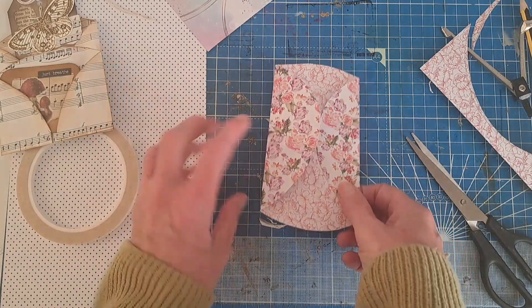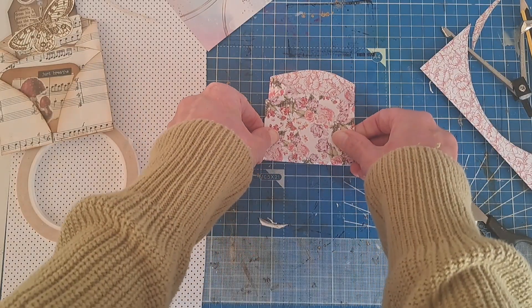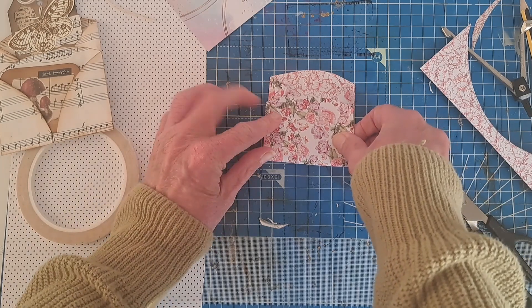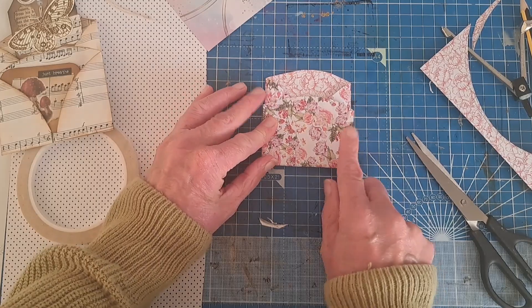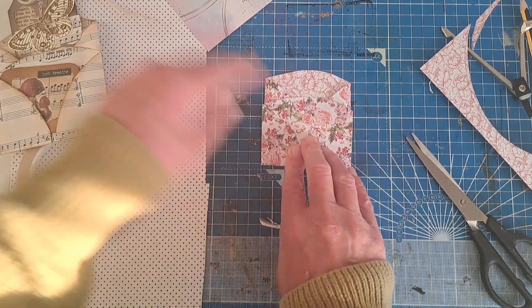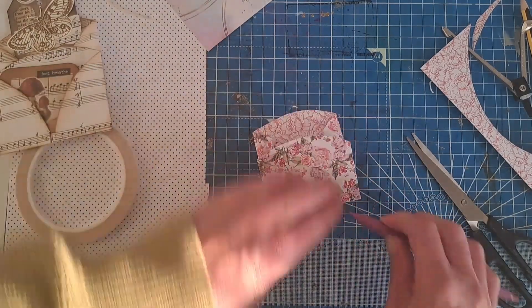Then you bring the bottom part up, but not right to the top — think about where you want your pockets. So I'm going to have my top pocket there, so I'm going to fold that along there. Just really burnish those creases to get a good strong line.